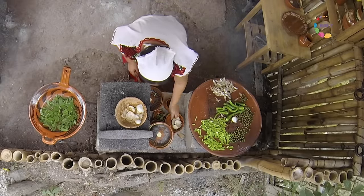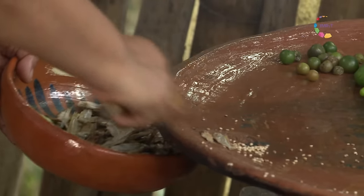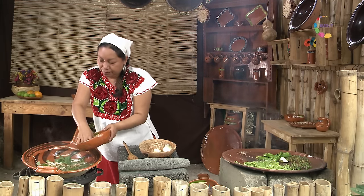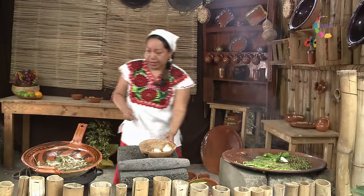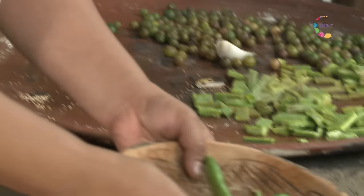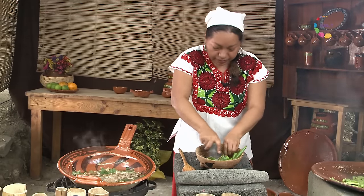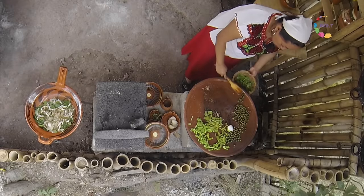Nuestros charalitos ya están más asados, entonces ya los vamos integrando al guiso. No hay que olvidar que los charales son un poco salados, entonces hay que tomar en cuenta a la hora de saborizar nuestro guiso. Vamos a poner la esencia, que son las especias. Ya que están un poco troceados o martajados, como le llamamos aquí, ya vamos a ir integrando los cuatecomatitos.